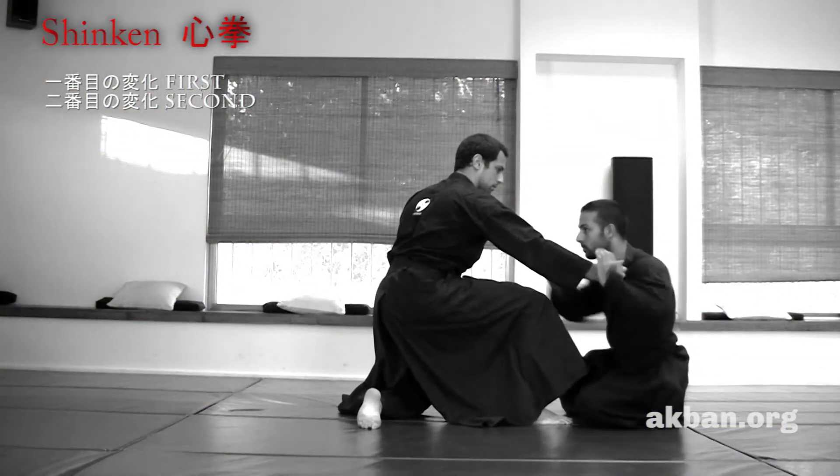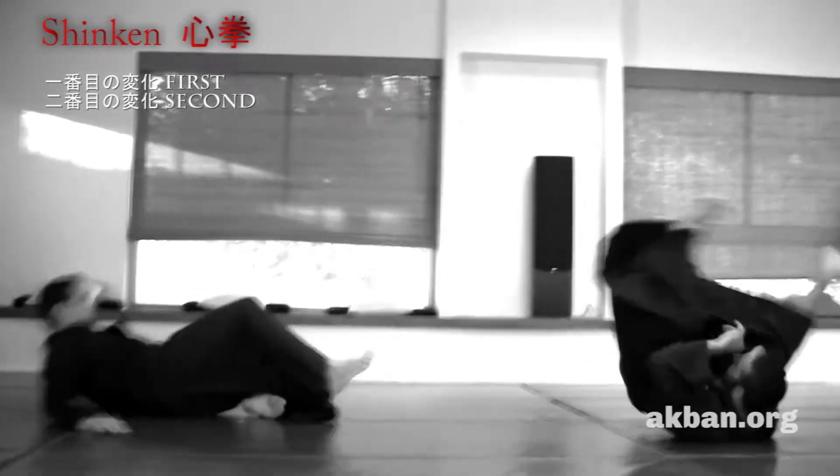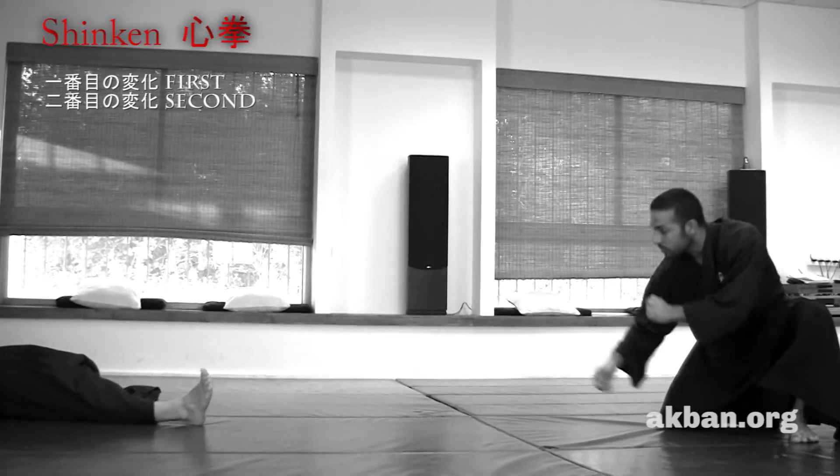Make sure the hand is there. Hit the jakotsu or jakin, kyusho. Kick and roll backwards.